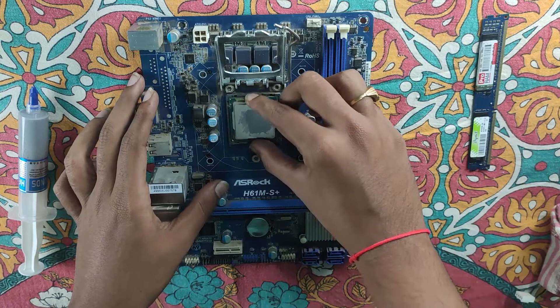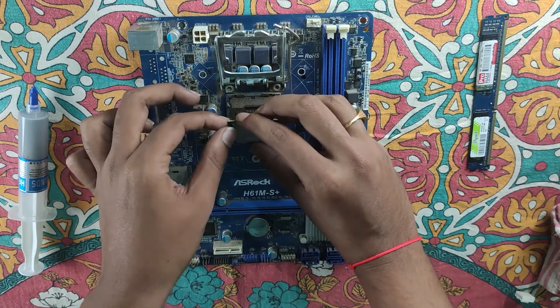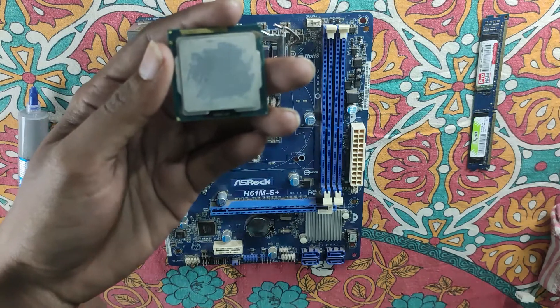So, I will lift the fan. The CPU is removed. This is the processor. I will clean the fan.